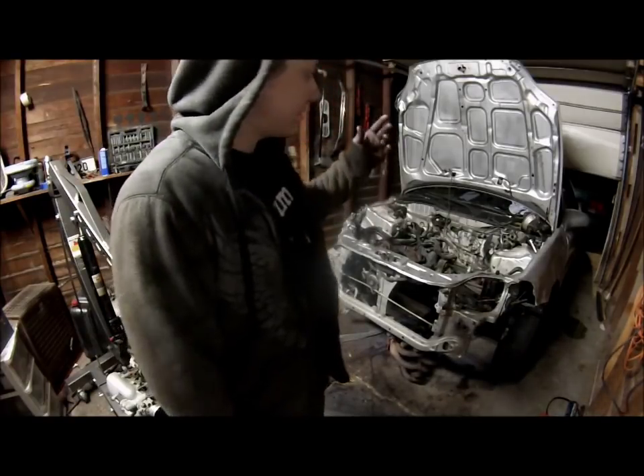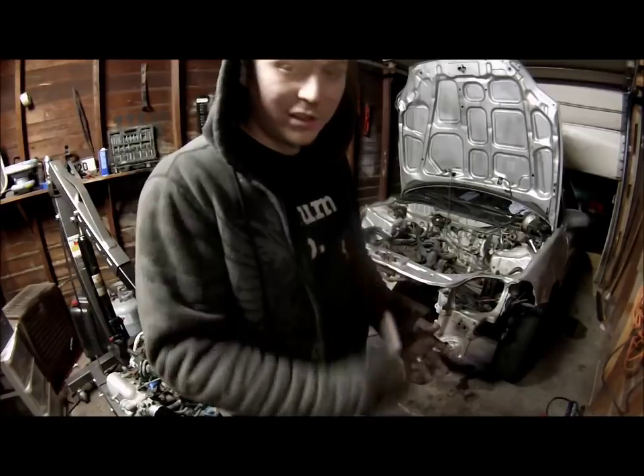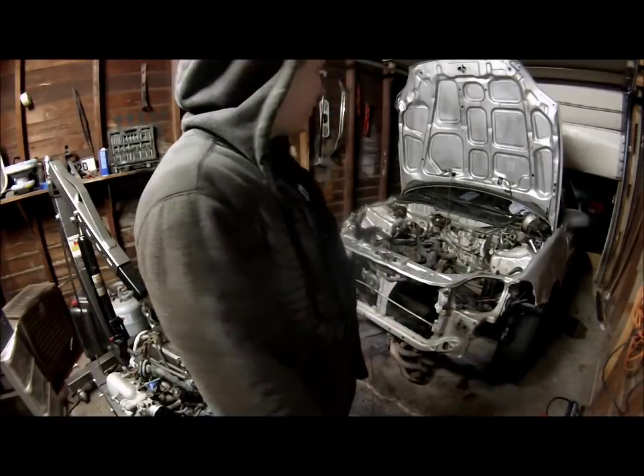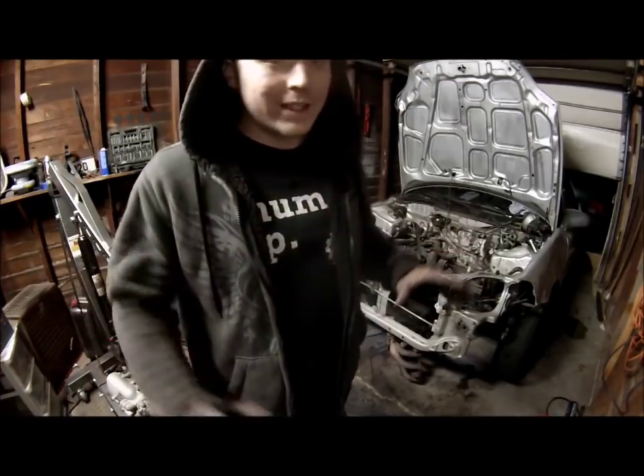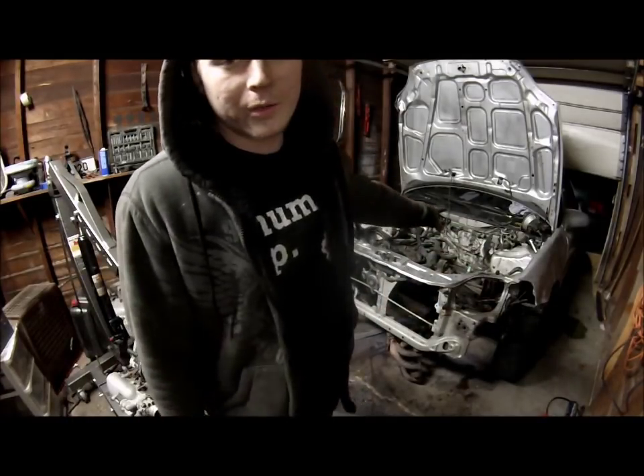Basically all you're gonna need is the linkages. If you want, grab the center console that already has the five-speed shift bag and all that good stuff — if you have a full parts car. If not, you're gonna have to piece this together. There will be a video entirely on how to do the auto-to-manual swap.